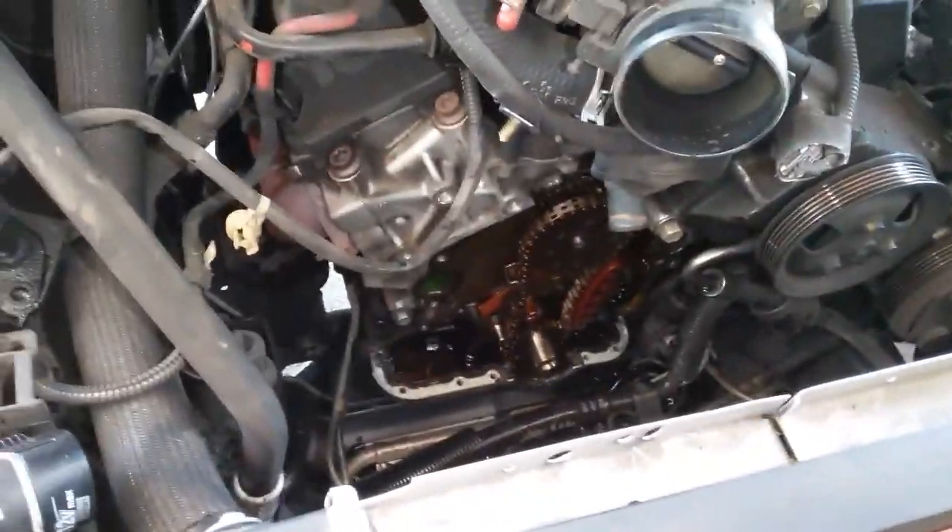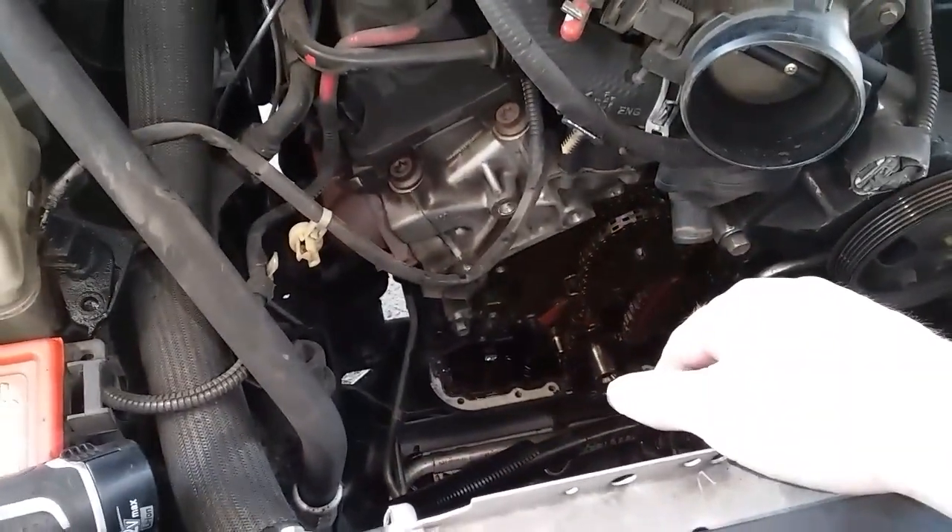I guessed timing chain, so I went and just took it down to the timing cover and pulled the timing cover off - didn't take anything else off, as you see.